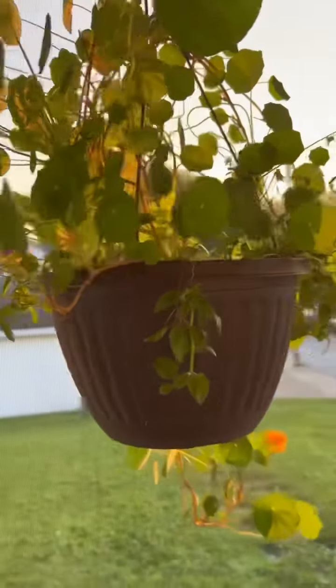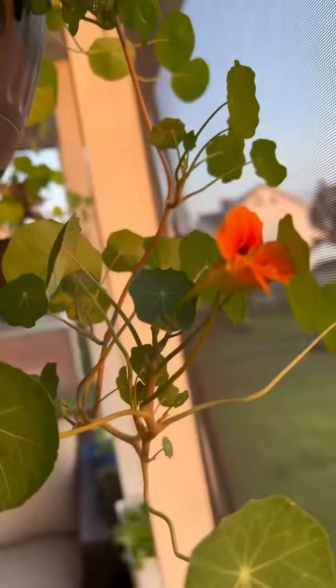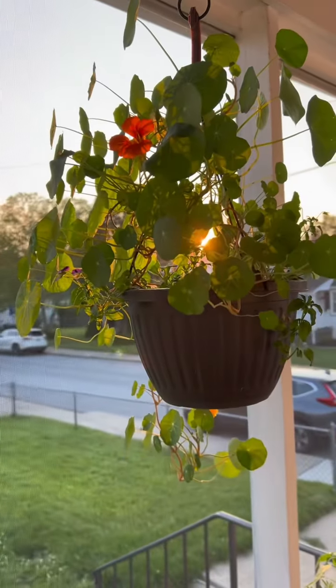And if their beauty and culinary applications aren't enough to sway you to add them to your garden, it may interest you to know that nasturtium is an amazing companion plant. It will actually attract some bugs away from your other plants, such as aphids, cabbage moths, white flies, squash bugs, and several kinds of beetles.